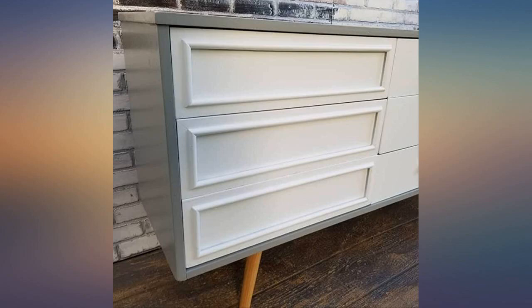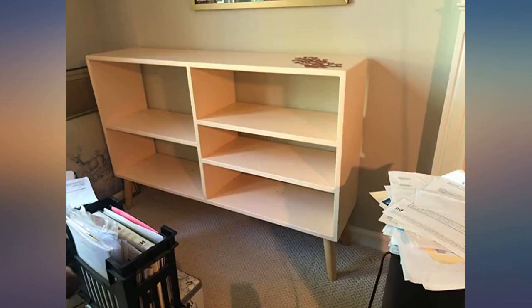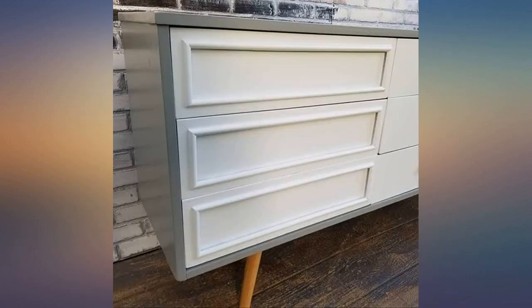Great for the project of converting a cheap pine bookcase into a nice piece of furniture. Really sturdy, high quality finish, and super easy to install. Highly recommended.